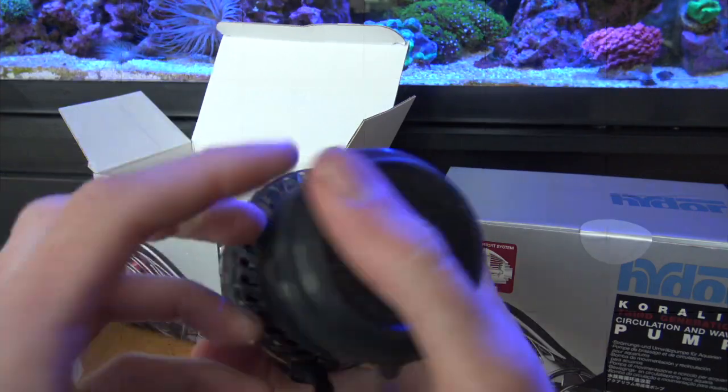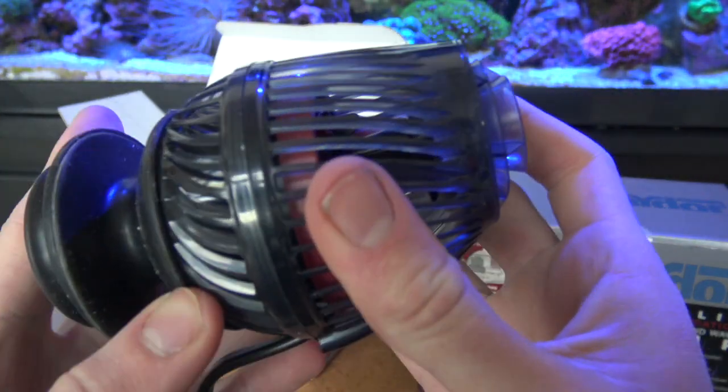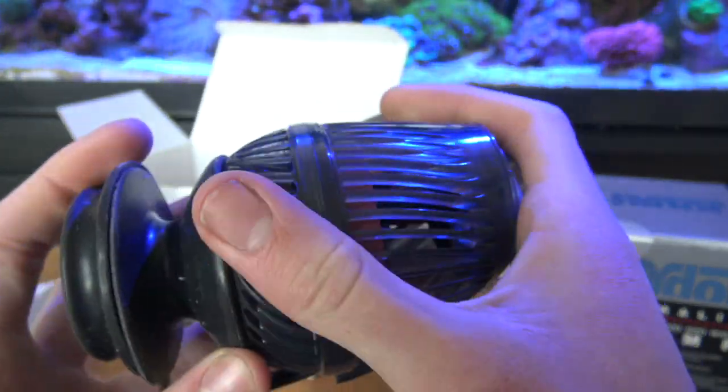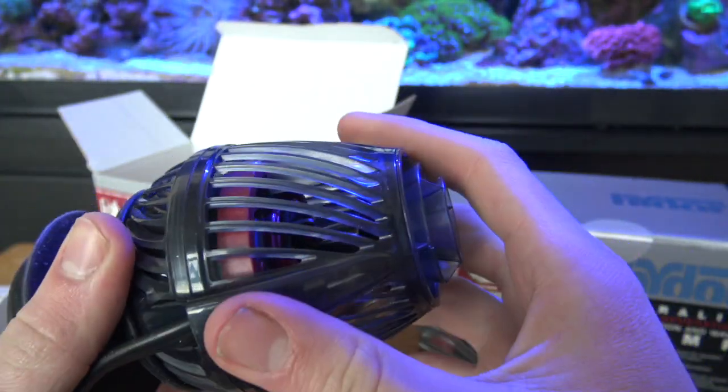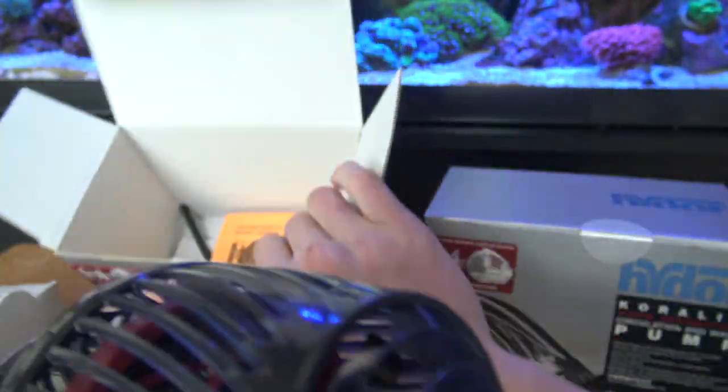This is one of the best you can use in your reef, I guarantee you that. The color choice on it is just awesome. Cannot wait to use it.